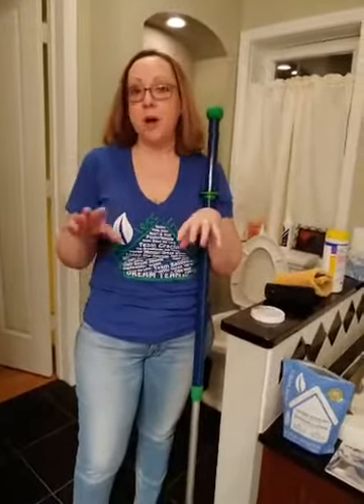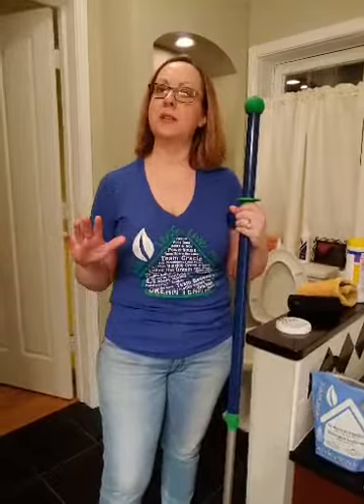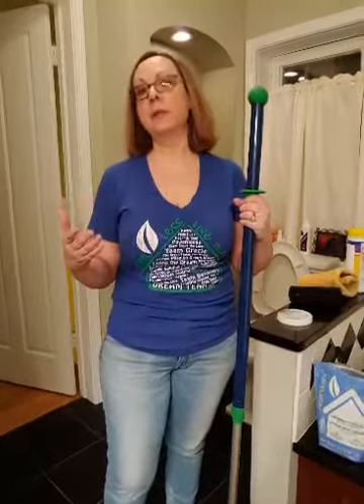This is where you can save so much time — with this mop system it's so fast and easy and does an amazing job. There's no sticky residue, so it's safer. No paws walking on chemicals, no bare feet, no baby hands crawling on chemicals and putting them in their mouth. It's truly safe because you're just cleaning with water, and your surface will stay cleaner longer.